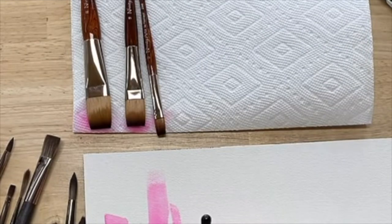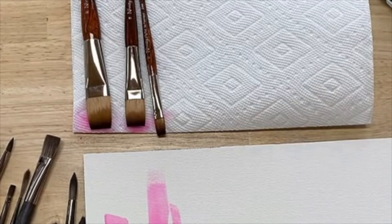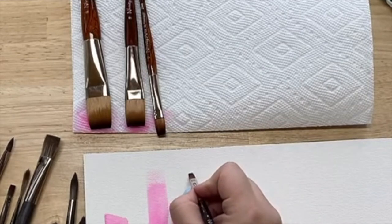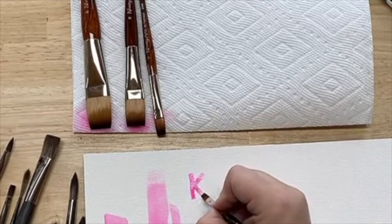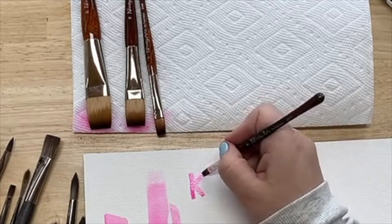This one could actually be used for hand lettering, which would be fun if you wanted to do something like — let's do a consistent size K like that. That's super fun. So that would be something nice to do.